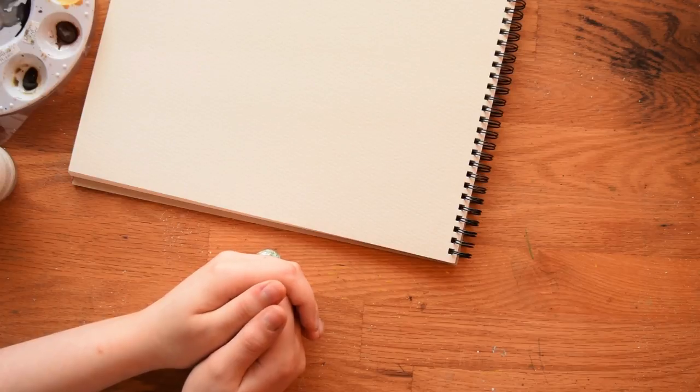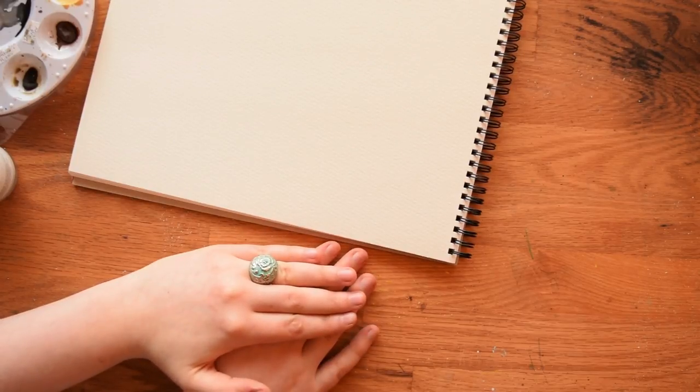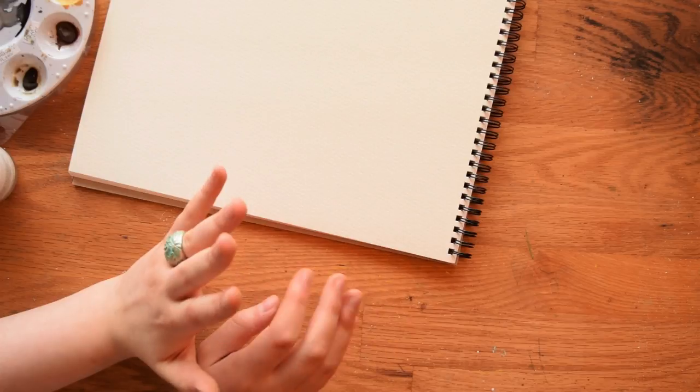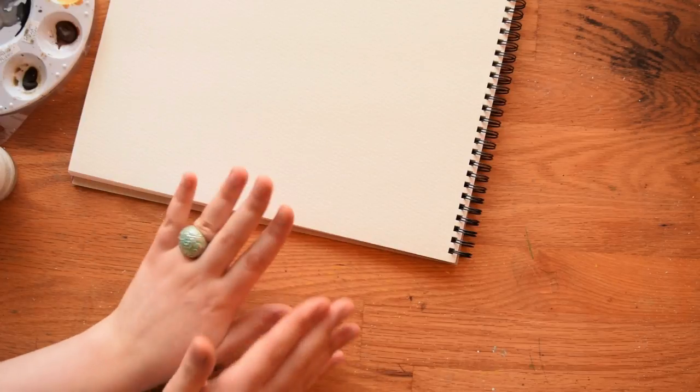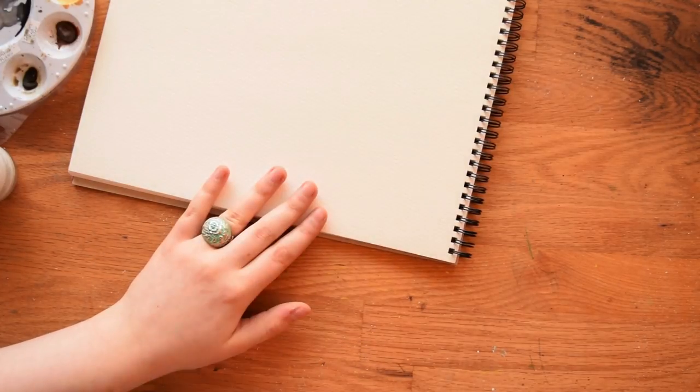Hi everybody, this is Meredith from the Witty Gritty Paper Co. Today I'm going to be showing you how to paint a simple mushroom in watercolors — really easy, really foolproof. I'm excited about it. I also have a pretty big announcement, so if you're not interested in the tutorial and just want to hear the announcement, skip to the end. Otherwise, let's get started.